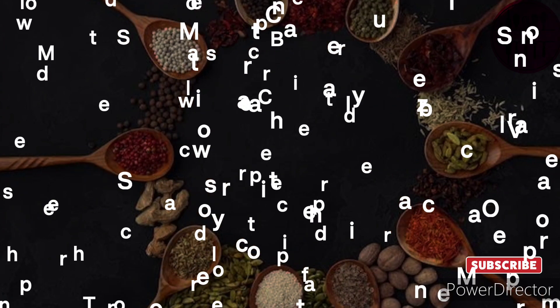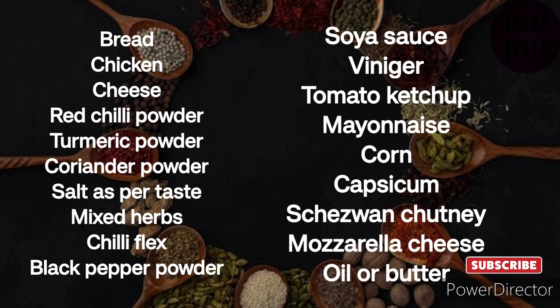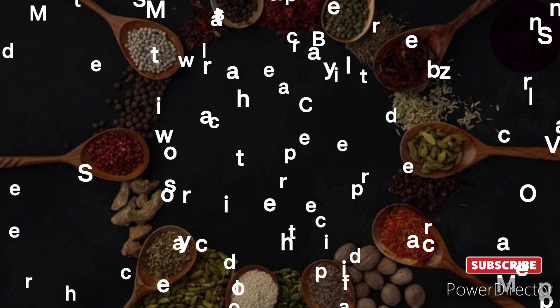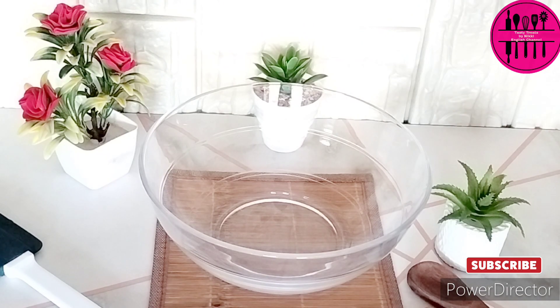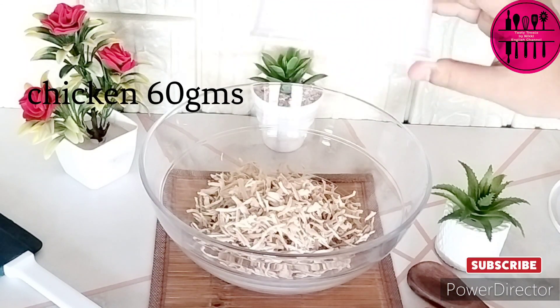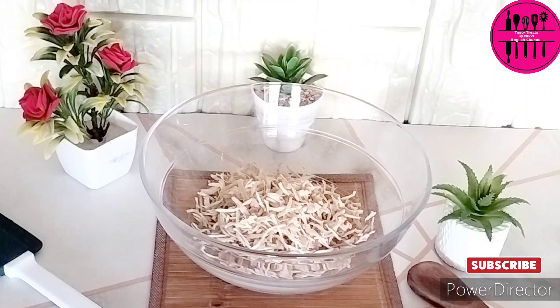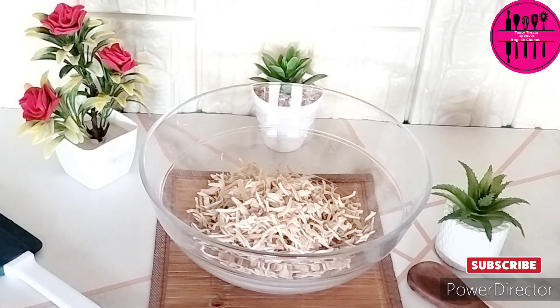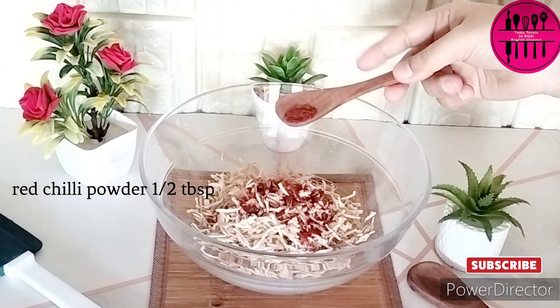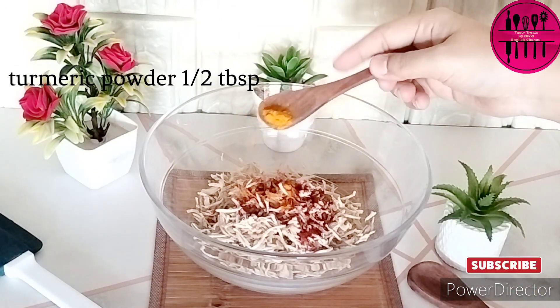We have normally used very healthy ingredients in this. These are the basic ingredients you need for the recipe. In a bowl, first we are going to make the mixture of our chicken, because this is a chicken sandwich. I have taken 60 grams of chicken — boiled it and shredded the chicken, just in a mixer grinder or maybe with a grater. We will add all the spices; the proportion of the spices and ingredients is here on the screen for everyone.